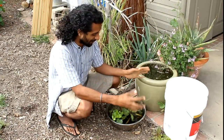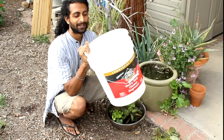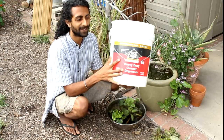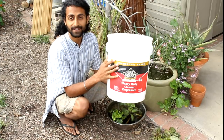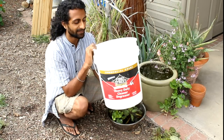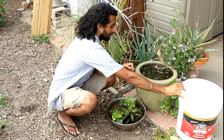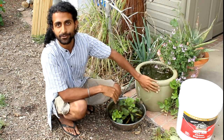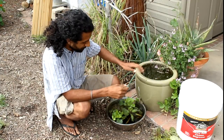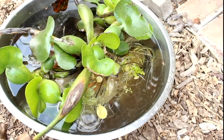Let me show you what we're going to need to put one of these together. The first thing you're going to need is some kind of container that doesn't have any holes in it. It could be as simple as a five gallon bucket — I love these because you can get them for free from restaurants. You can also use a container from the nursery that doesn't have any holes in it.